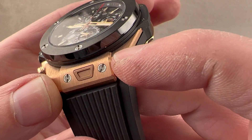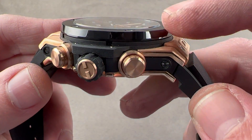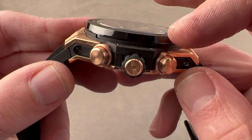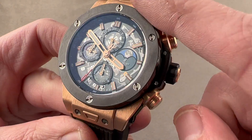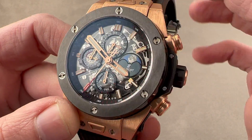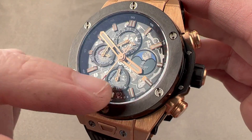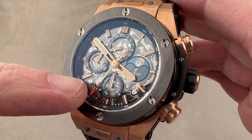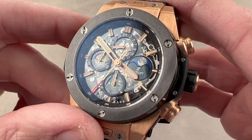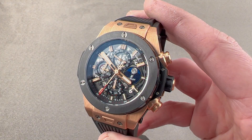Even the bolts on the lug hoods feature a media-blasted interior with polished rims. There is a small gasket between the bezel and the case. The edge of the bezel is polished and the top is satinated, with those double-finish bolts on top. Then we have a sapphire over a sapphire — a sapphire covering the dial and another sapphire underneath on which the registers and the hours are mounted. Looking at the watch in the dark, there is plenty of lume, including on the sub-registers, which makes the watch much more useful.